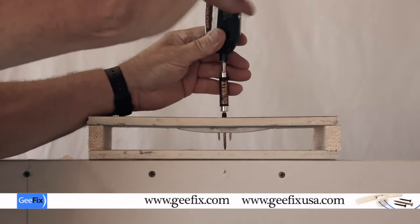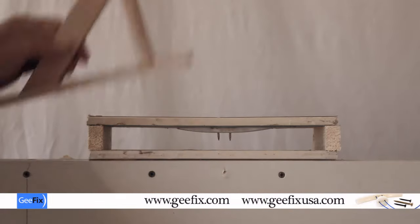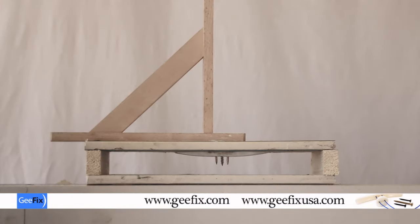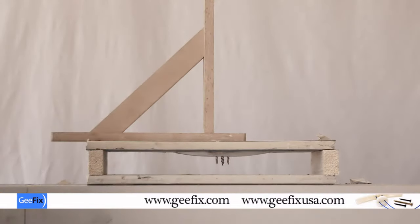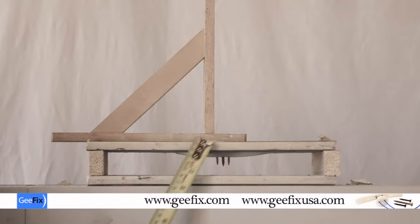Remove the center screw. Now you can use this center screw to fix the shelf. There are three screws - two fixing flat and the center fixing through for your object. Super strong. The cantilever at 200mil - if that was 300mil that would hold 102 kilograms, and that's just one fixing.